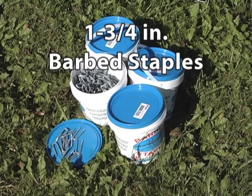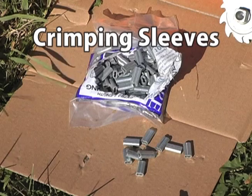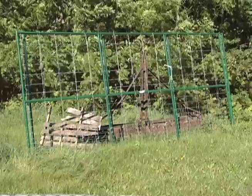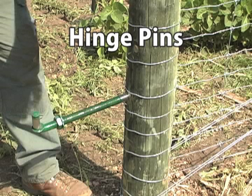To attach the fence, nine gauge class three galvanized one and three-quarters inch barbed staples will be used. Splices will be done with crimping sleeves for twelve point five gauge wire, if you don't twist the fence wires to connect them. The last supplies are gates, hinges, and bolt-through hinge pins to mount them.